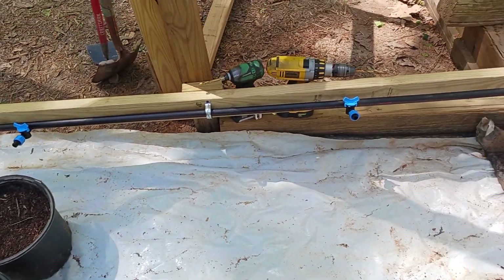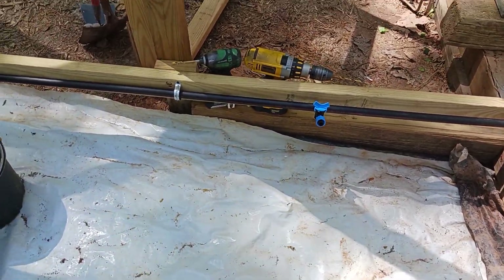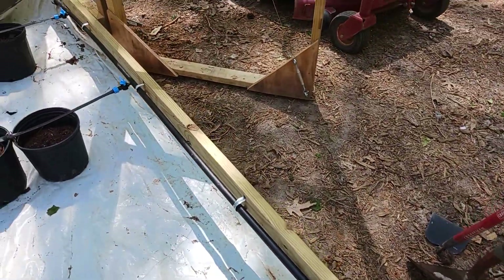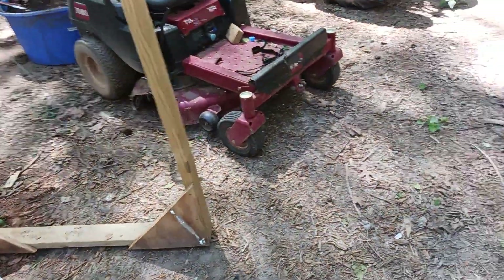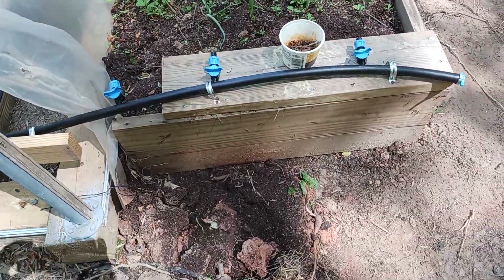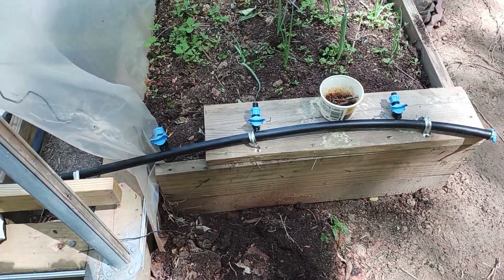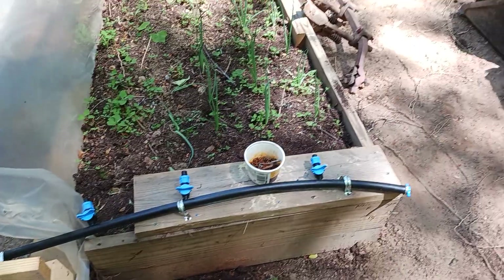I went ahead and got the taps and the valves and stuff all in there and they're all mounted. I've got the stuff run outside. I'm going to hook up the stuff out here for the plant bed. I've got three runs there — two for the onions and one for the sunflowers, or whatever I decide to put there.